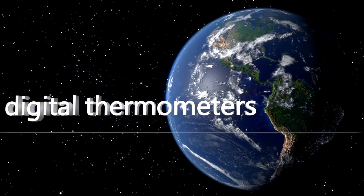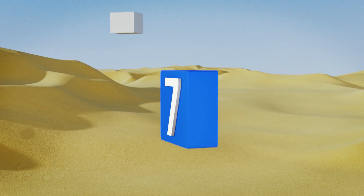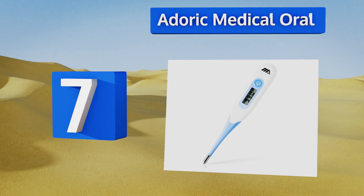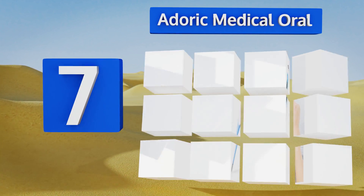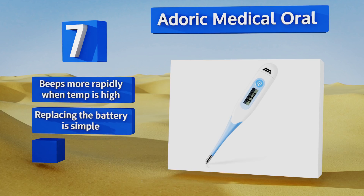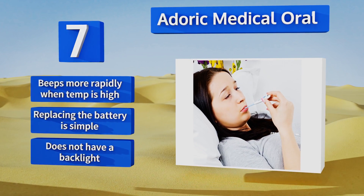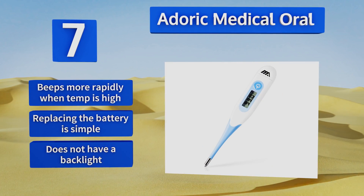At number seven, the Odoric Medical Oral has an advantage over competitors in its price range for one main reason: the company offers a 12-month refund replacement warranty. This is a blessing considering that this model, as well as its peers, tends to have a short lifespan. It beeps more rapidly when the temperature is high and replacing the battery is simple; however, it doesn't have a backlight.